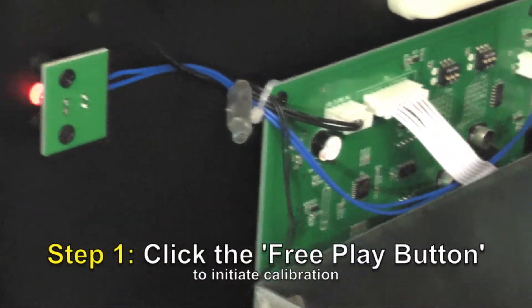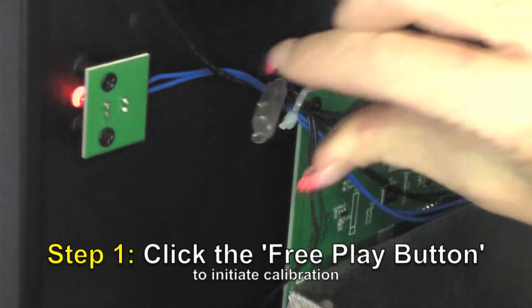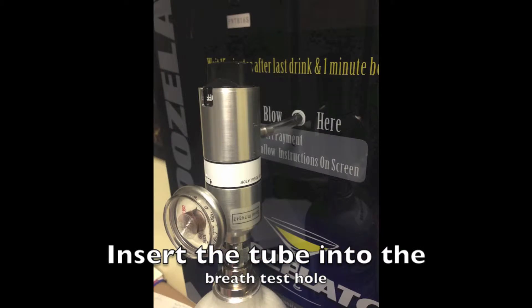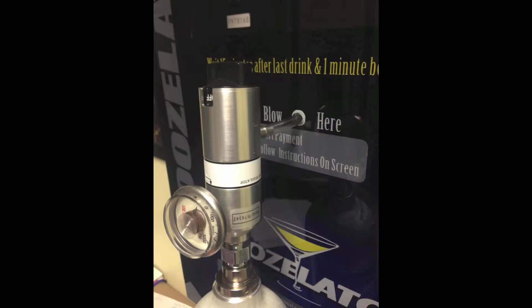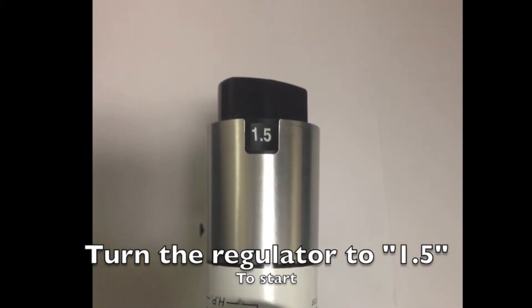Locate and press the free play button to initiate the calibration. Wait for the Boozolator to count down. Insert the horizontal tube into the breathalyzer. Once the countdown is complete and ready for a blow, turn the regulator to 1.5. You should now hear a beep.